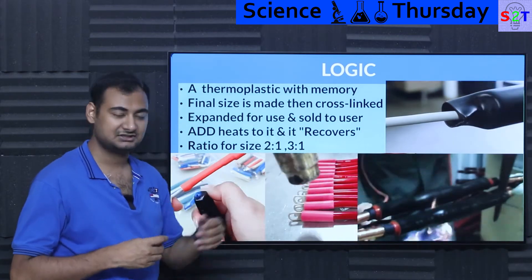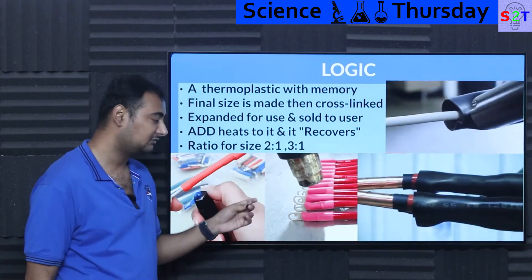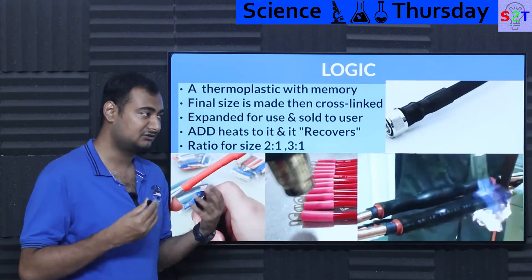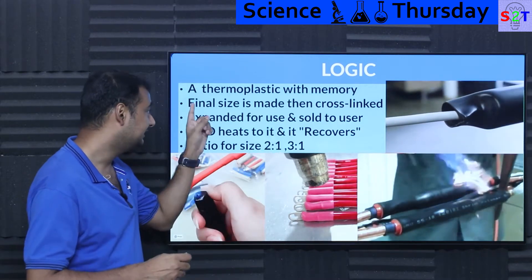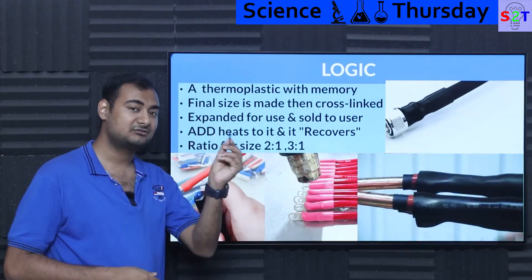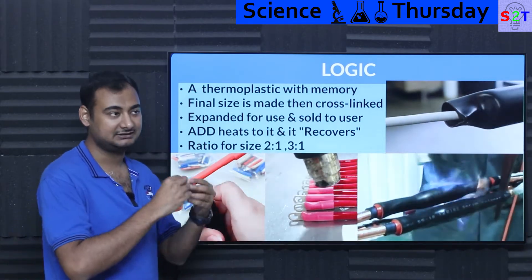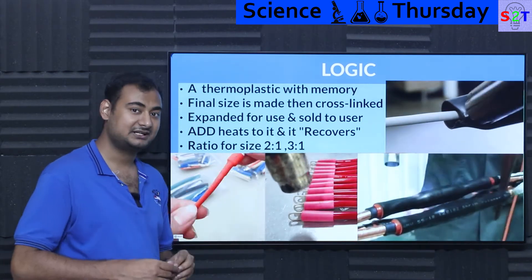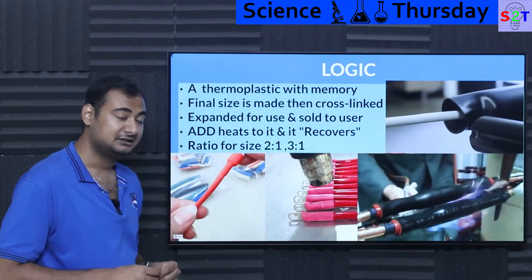Cross-linking changes the molecular formula and core architecture so the material gains memory. At that point, you heat it up and expand it — say from 5 mm to 10 mm — and then sell it to the user. That's what you're buying: the expanded form. That's why in research papers and bulk purchasing you'll hear people talking about 'recovered diameter' — the structure wants to return to the shape it was built in, and adding heat allows it to recover.